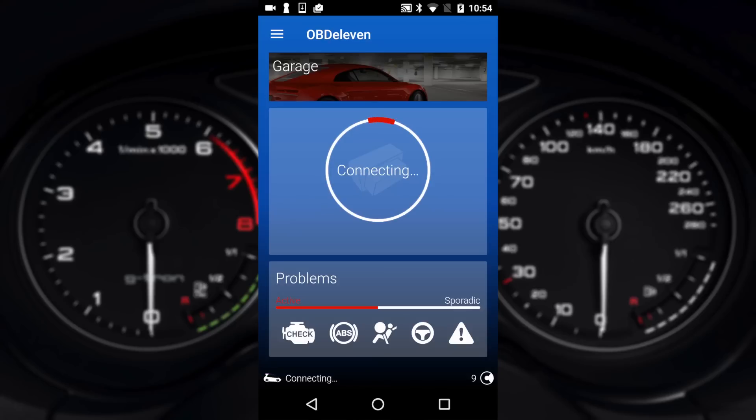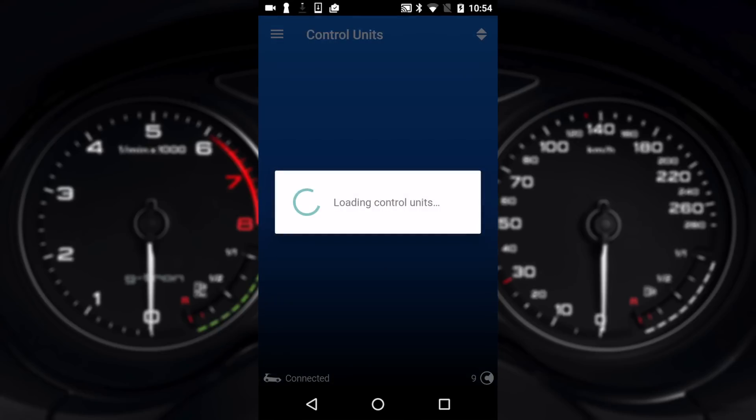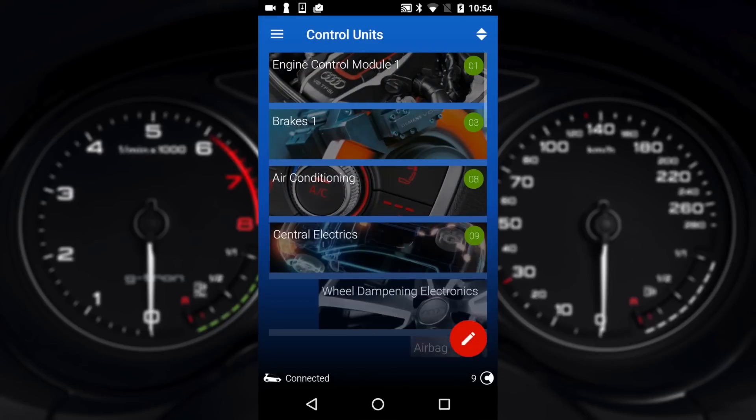We'll just reconnect to the vehicle and now we'll run you through the different modules and how you can do long coding and short coding. If you hit the three white lines in the blue circle you'll bring up all the modules. We will have an area on the website where we'll show you all the list of known adaptions, so you can go in and start changing stuff yourself.